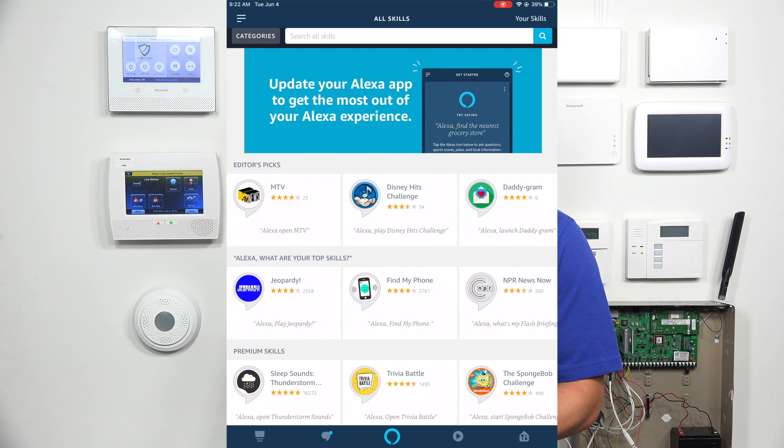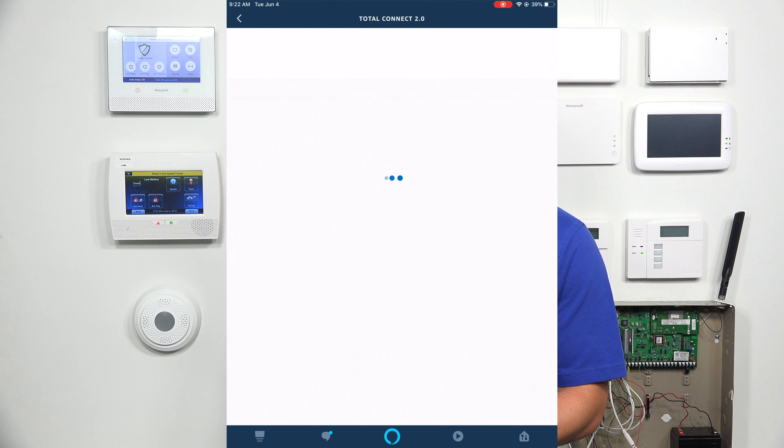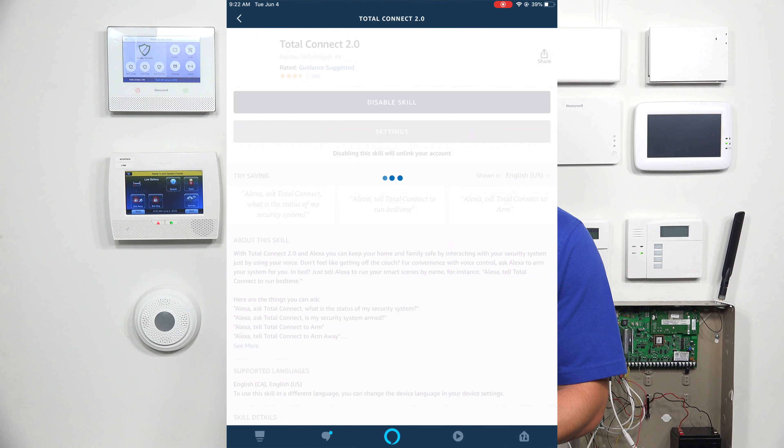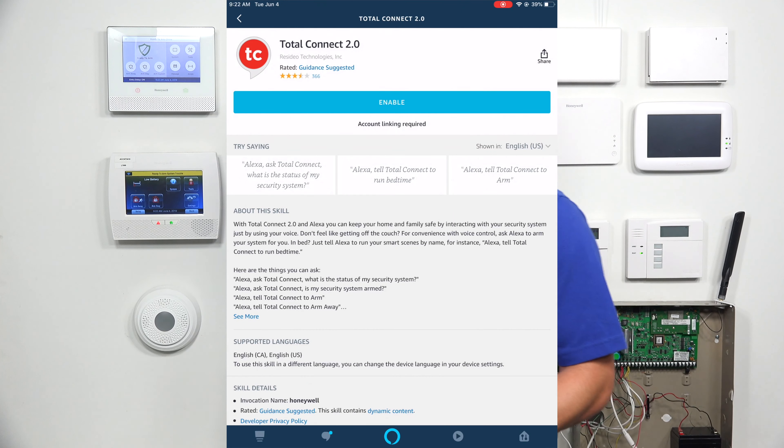When you go to Skills and Games, in the top right corner go to Your Skills. Since I already have Total Connect 2.0 enabled, I'm going to click on it and disable it so I can show you the login process. If you just downloaded the Total Connect 2.0 skill, you have to enable it.